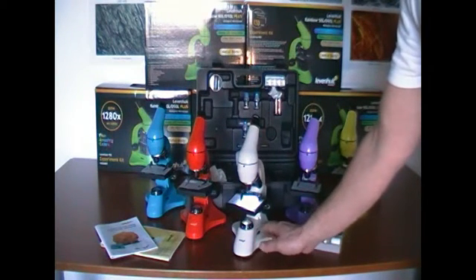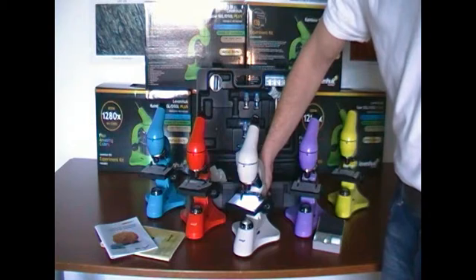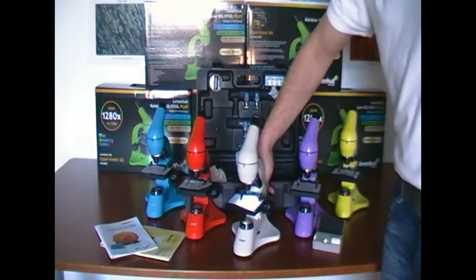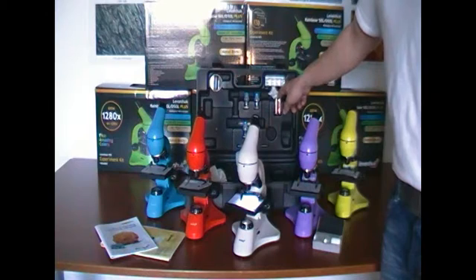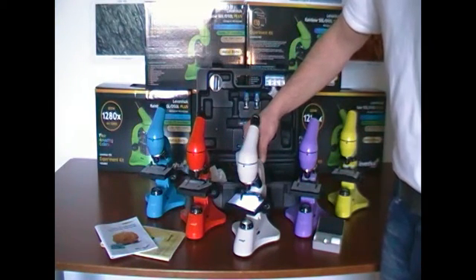This microscope is powered through electrical outlets. If I want to move the microscope, I just put in two AA batteries and it becomes independent of electrical power, so I can easily carry it over to another desk or to any place where I want to observe the sample.